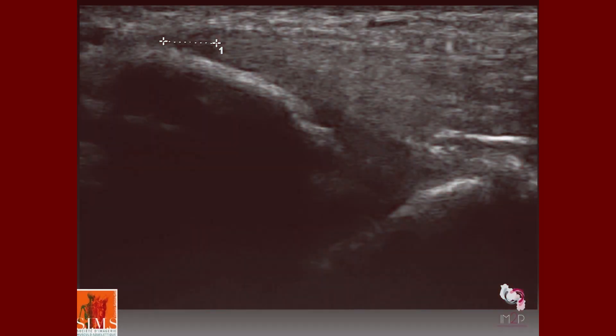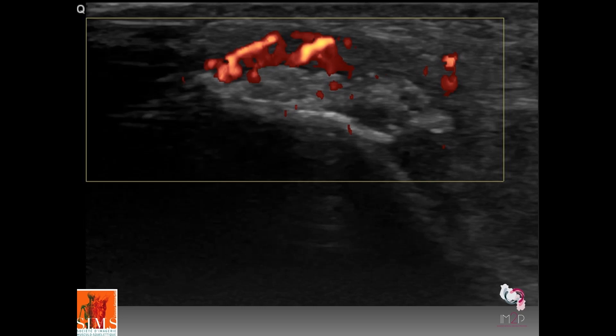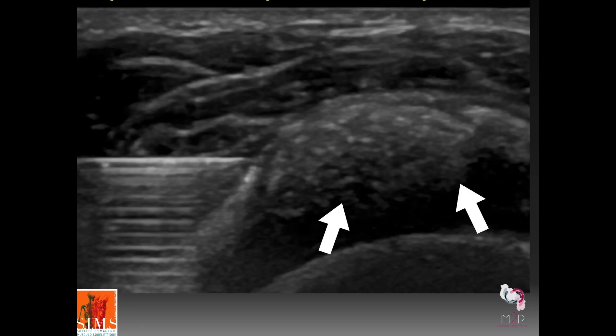In this example, you can see that the radial insertion of the flexor carpi radialis tendon is partially detached, with the area of partial detachment visible between the two caliper marks. Here, in a relaxed position, you can see obvious hyperemia of the medial epicondyle tendons affecting the tendon of the flexor digitorum superficialis. Looking deeper, you can see a roundish hyperechoic structure corresponding to a hydroxyapatite buildup, which could be aspirated as a treatment option for the patient.